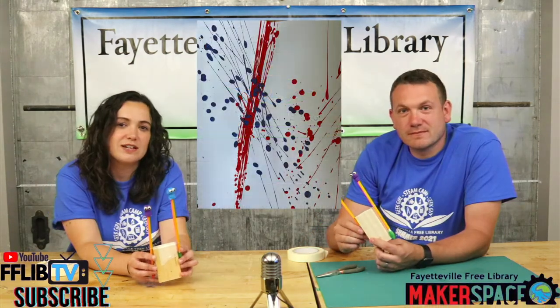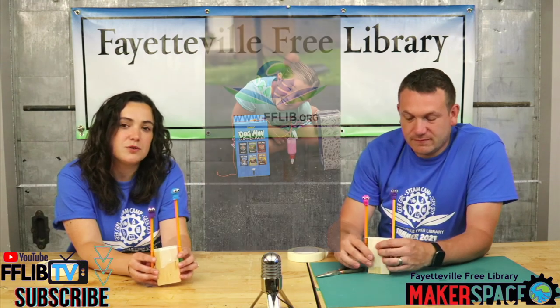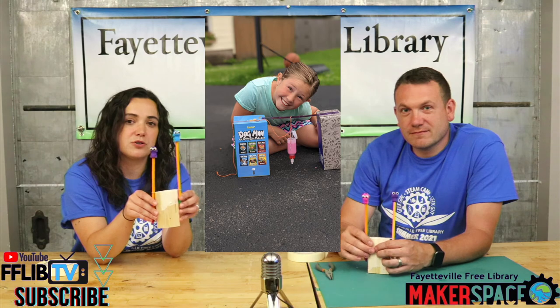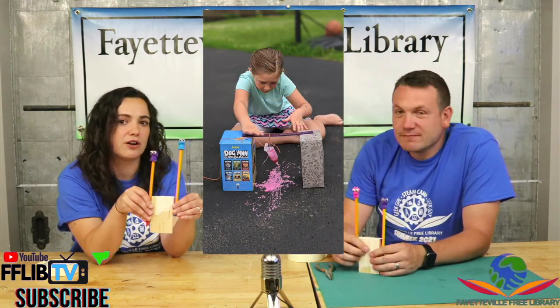Thank you for sending in your pictures and videos of all the projects you've been trying out. If you want to be featured in a future video, send us a picture or video of this project, or any other project you've done from one of our kits, and we'll include it in our next video.